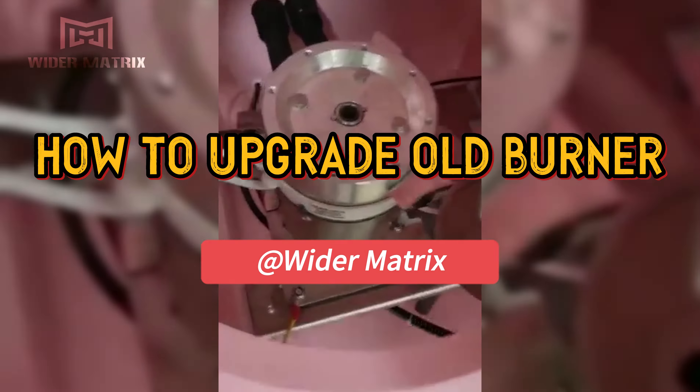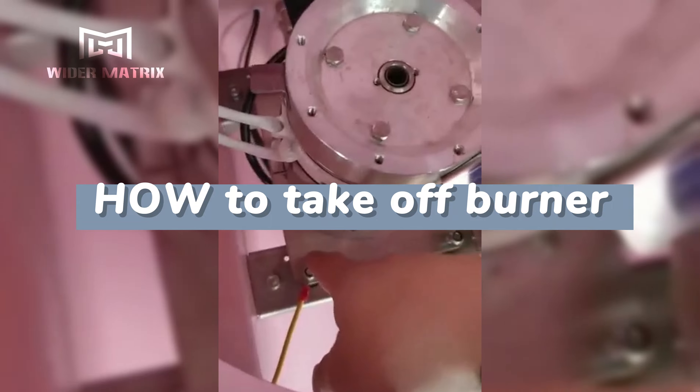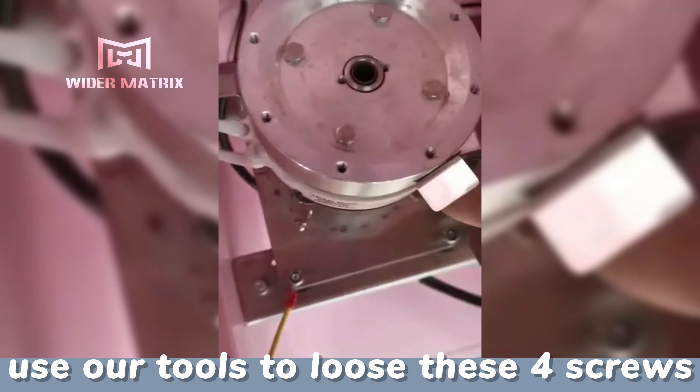How to upgrade an old burner at a wider matrix. How to take off the burner: use your tools to loosen these two screws.